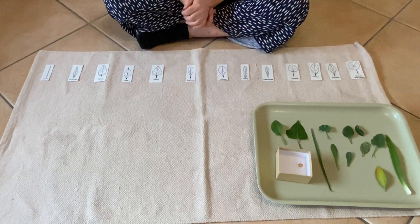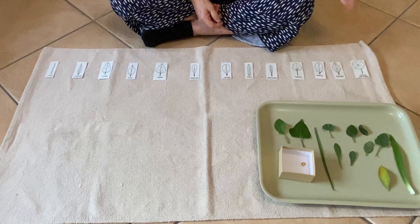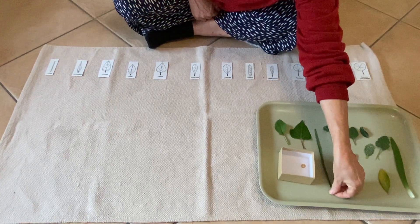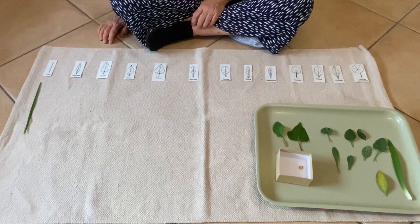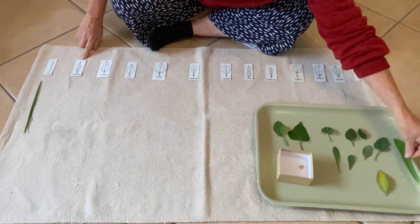I've got a whole lot of leaves that I collected and I'm going to see if I can match them to these different leaf shapes. I'm going to start with this long one here. This one matches with this one — they have the same shape. Let's see if I can find one that's this shape. I think it's this one.